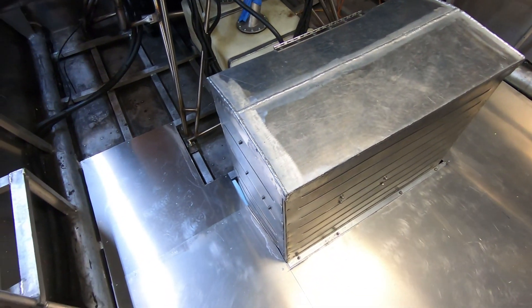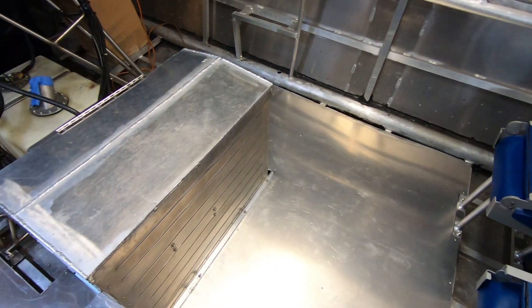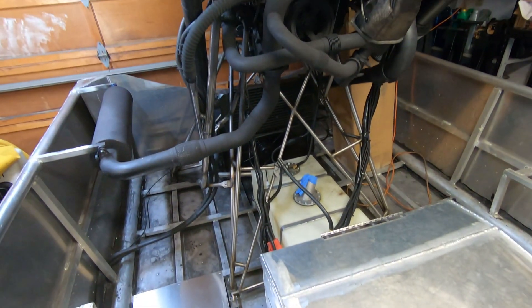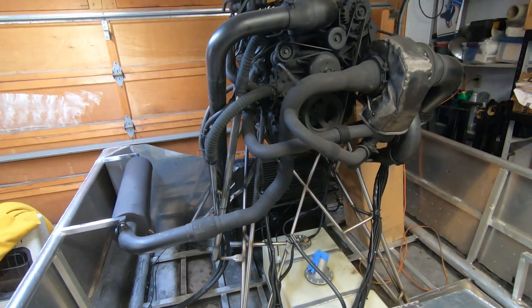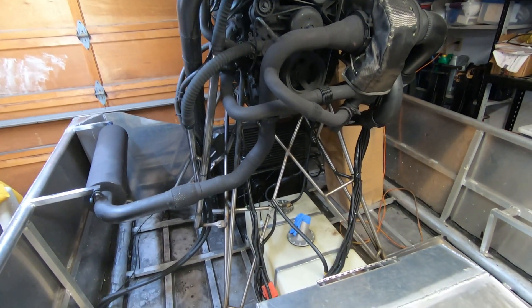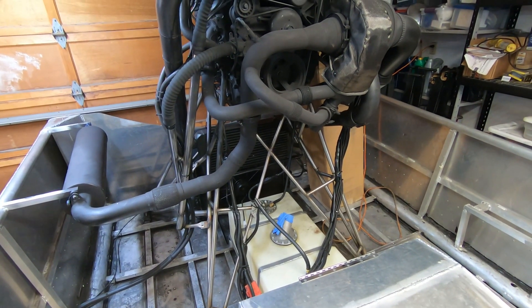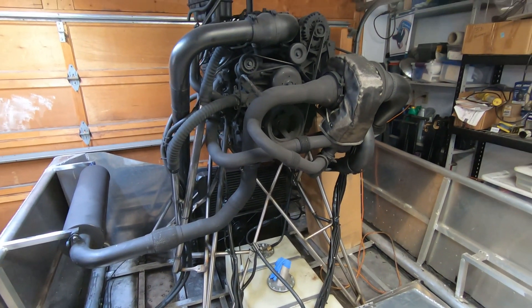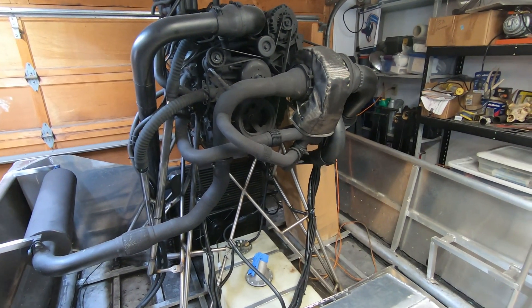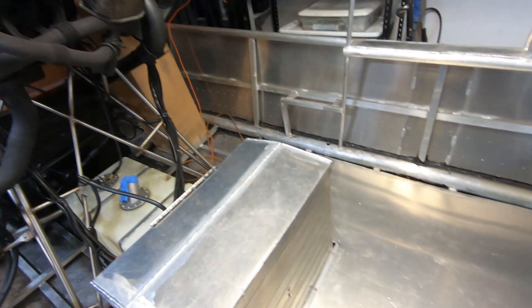Now that the floor is done, the next step is going to be building the cage for around the motor and the prop. Once I get that done I'll be working on the fuel system, get that finished, and then the prop goes on and the boat goes outside and we start tuning. Thanks for watching.